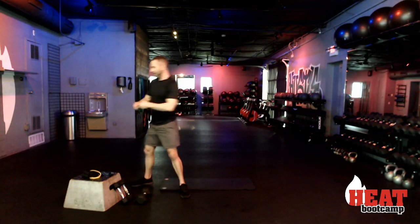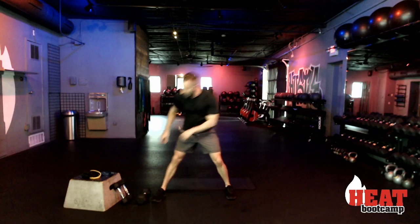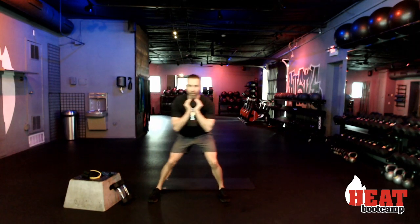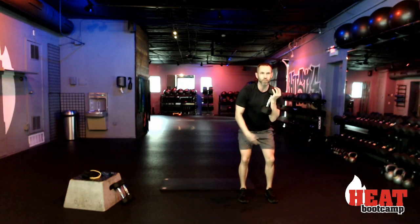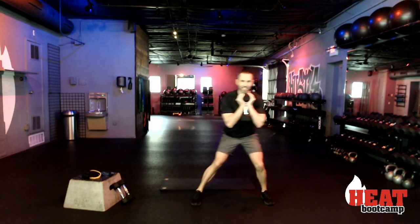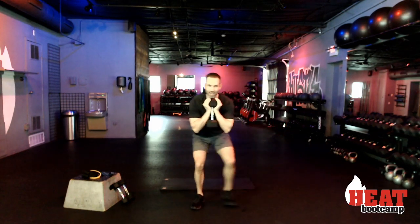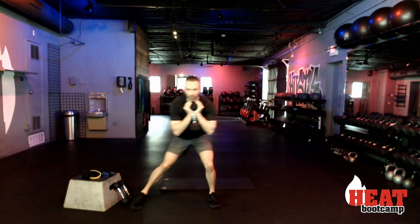We're going to start off with a side-to-side walk — either with those bands around your heels or holding that weight up here, not down between your knees. Here we go, starting in three, two, and begin. Sixty seconds side to side. The lower you go the more it's going to burn — the lower you go the more you're going to work those glutes. That side booty — the booty dimples!